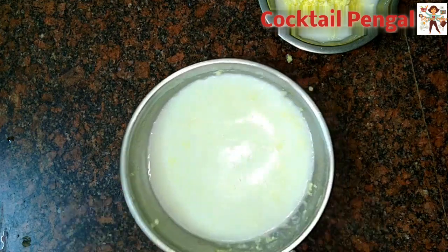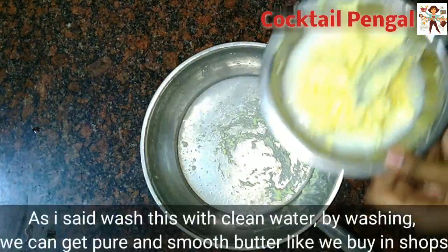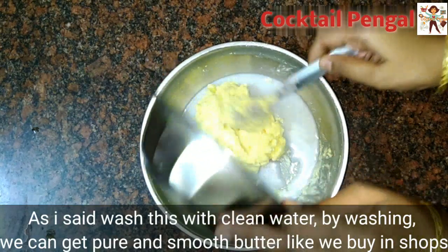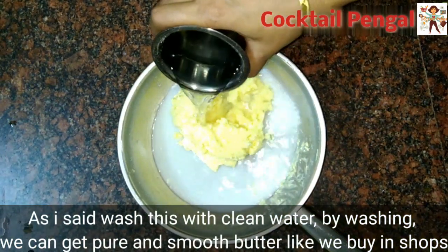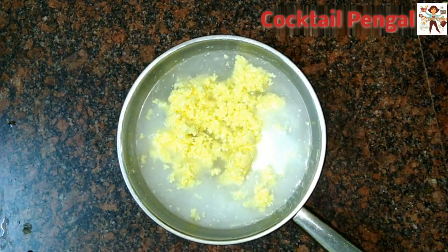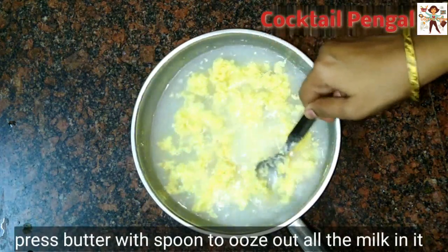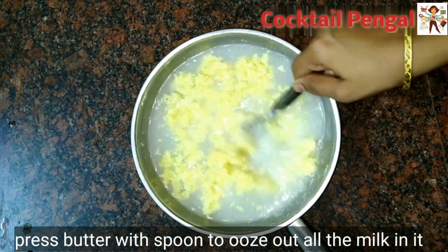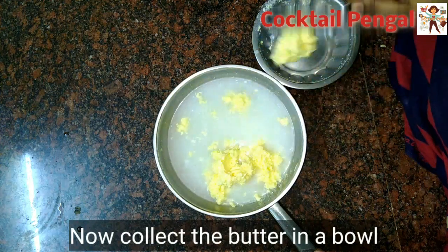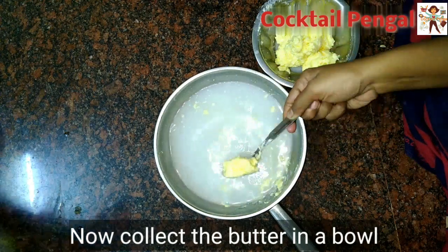When we wash the butter, we will wash it. We put it on the dry water. Now wash it by hand and mix it in a spoon. Mix the butter together — the butter will be completely done.